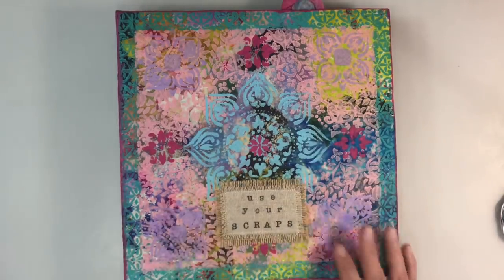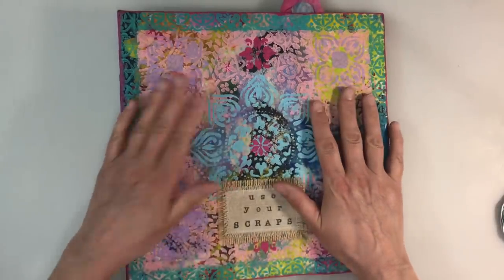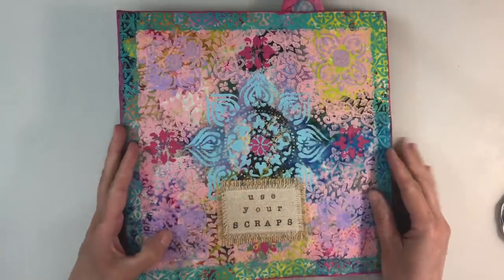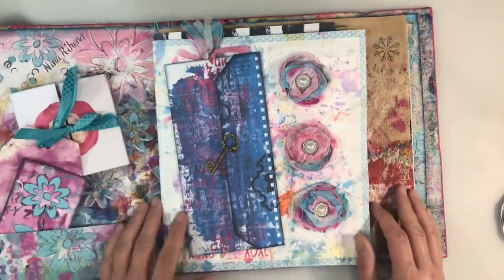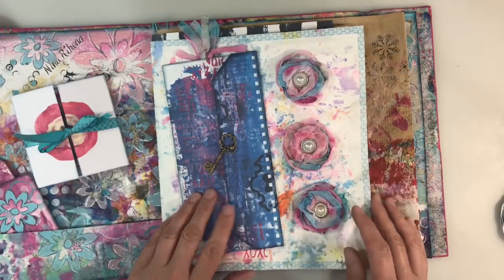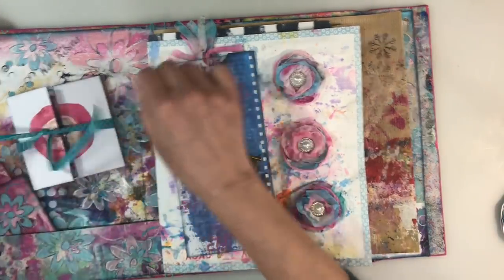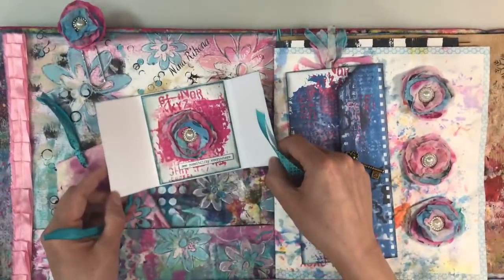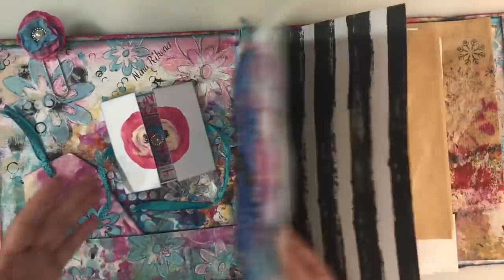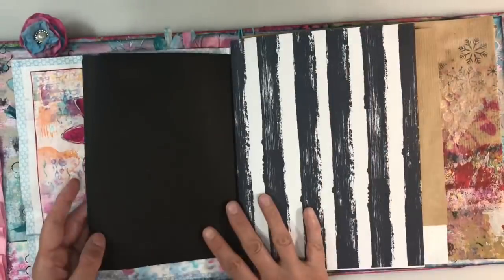Hello everyone, welcome to another episode of Nina Rybina's Art Journal Prompts and More. It's March week four and so time to work in my scrap journal again for the usual scraps prompt. Just a reminder, this is what I've got so far and I just absolutely love the way that it's looking. I hope I'm in frame and you can see all of this. Those were the pages I did last week.